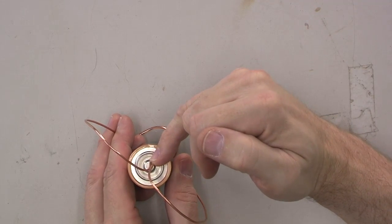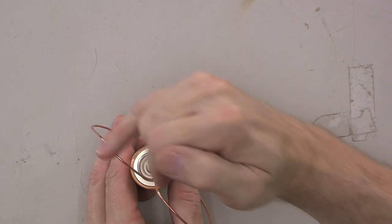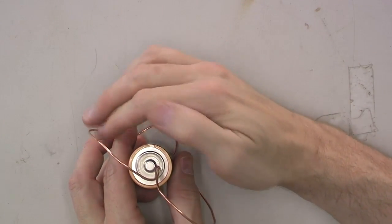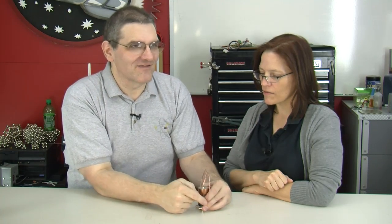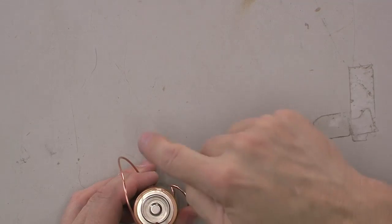The current flows through the wire, starting at the positive end and going through. So you have current flowing through a conductor in a magnetic field — something's going to move. The way you determine the direction is the right-hand rule: your fingers represent the magnetic field, the current flows through your hand from palm to back, and your thumb points the direction the wire is going to rotate. So with current flowing this way and the magnetic field coming through the table, we move the wire clockwise.